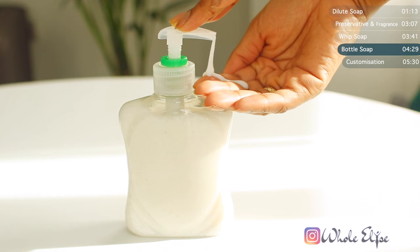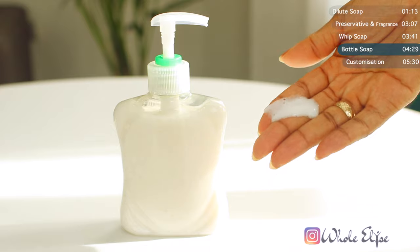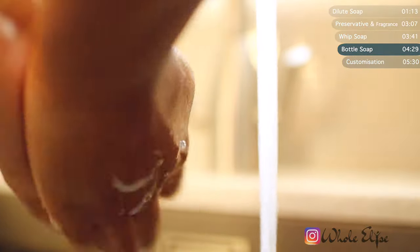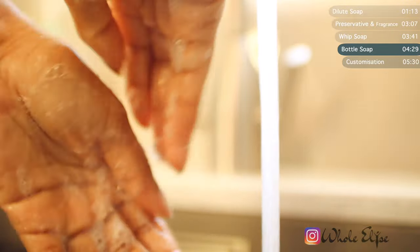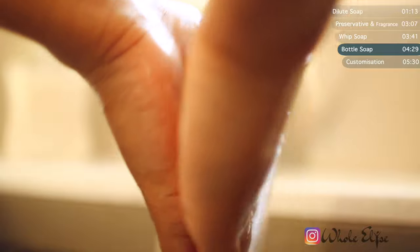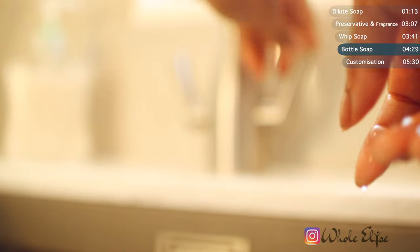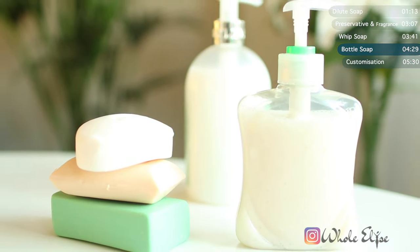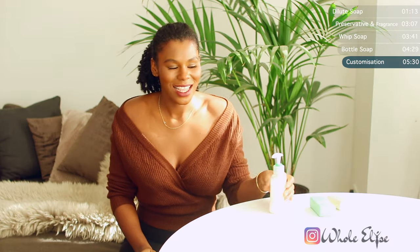And as you can see, the final texture is pretty close to regular hand soap. I was genuinely surprised that this actually worked — this resembles liquid soap pretty well.